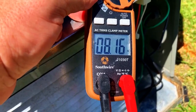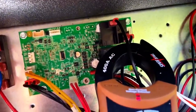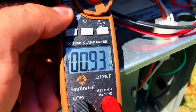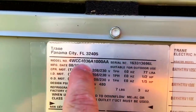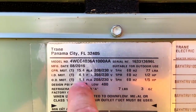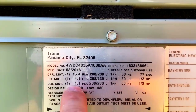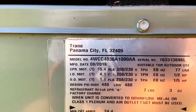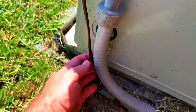We have a compressor running at 8 amps — that's right about right for a three-ton unit, which I'm pretty sure this is. Fan motor is running off a leg of the defrost relay at 0.93 amps, which should be good. Looking at the nameplate: 4CC4036, 14 SEER, 36,000 BTUs or three tons — 15 on the compressor, so we're good. Outdoor fan motor is 1.1 amps — good there too.